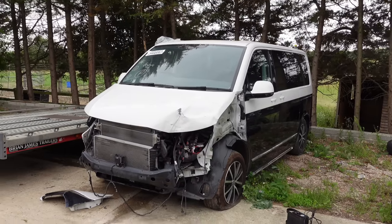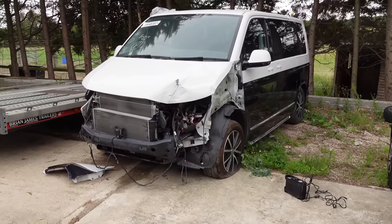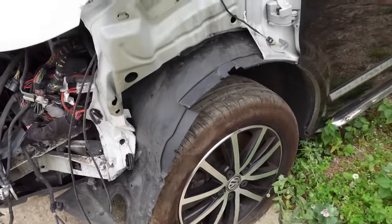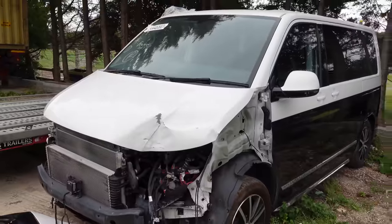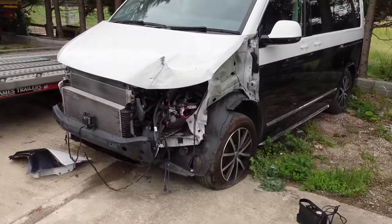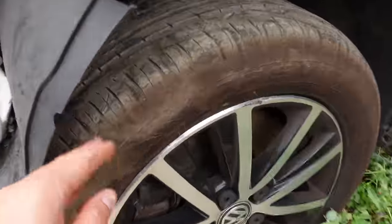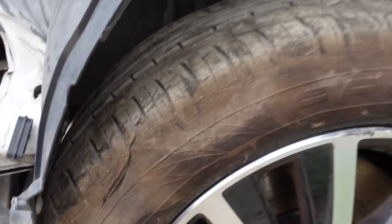We're going to talk around the whole spec of the bus once we've done the reveal, and she's going to have a look around it as well. I did just try and pump up this tyre just so we can drive it down the bottom. I'm assuming it drives — I have no idea. I had it delivered here; the guy just rolled it off the transporter and parked it. However I've just seen a slightly big split in the tyre.